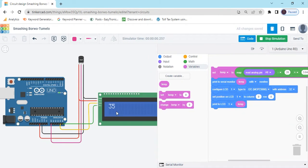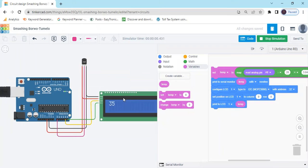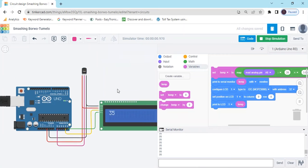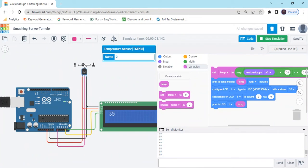Here you see there is a value of 35. Click on the serial monitor. You can see, if I increase the value, then in the LCD the value will be increasing. In LCD and serial monitor, both values are the same. Always remember, both values are the same.